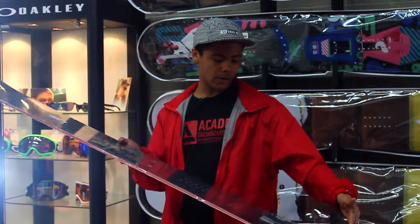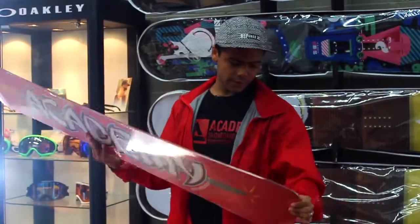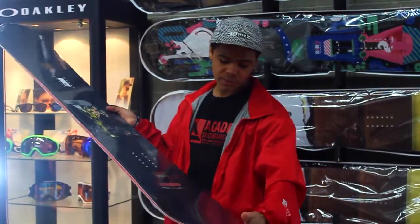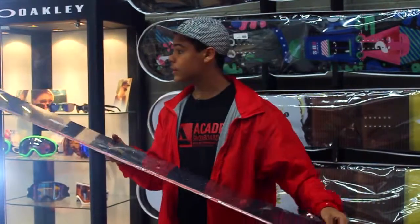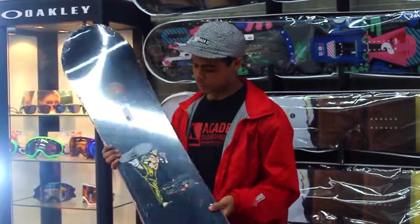The tip and tail are blunted, so it's got that sick, kind of squared-off look, which makes it perfect for symmetrical pops in the nose and tail. Yep, the Academy Propaganda.